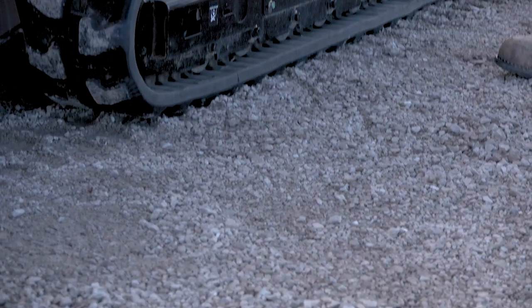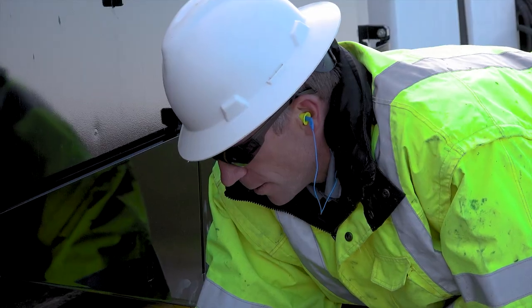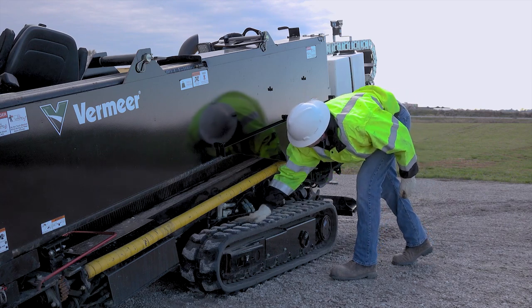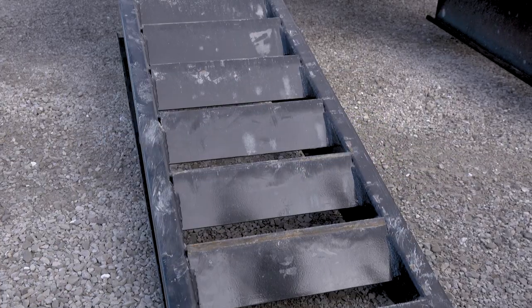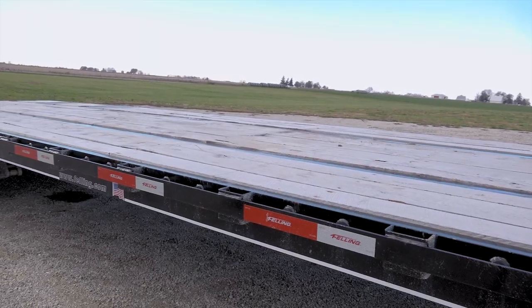Before starting to load or unload any drill, make sure to do so on level ground. The tracks of the machine, the ramps, and the trailer platform must be free of slippery materials or elements. This can include things such as spilled drilling fluids, snow, frost, and rain.